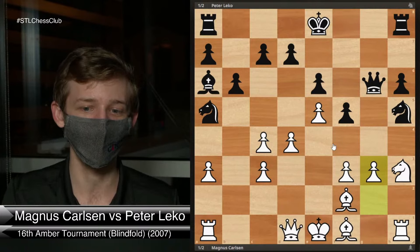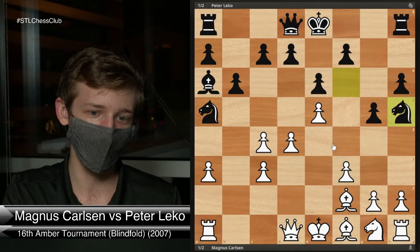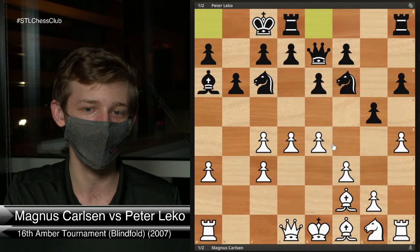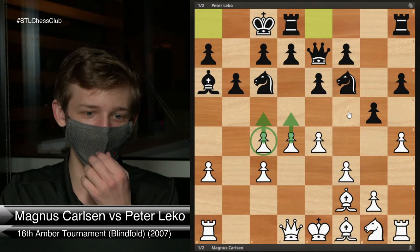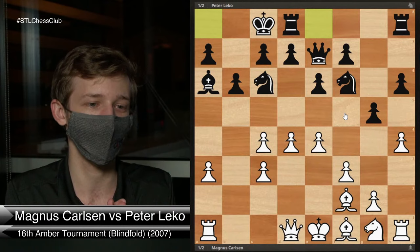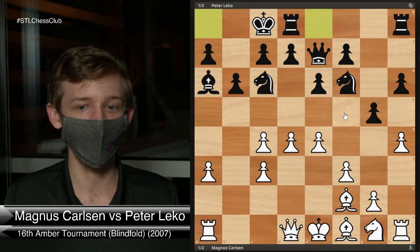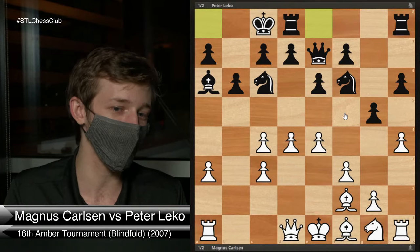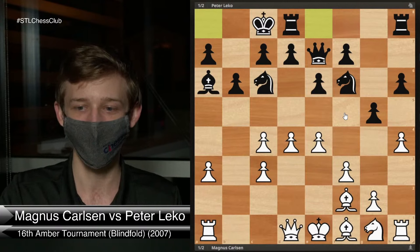Those are the two big ideas that I looked at prior to the game. I had never really tried to study the A3 Nimzo before from the White side. In a couple of hours, I felt like I was able to confidently play this against a player who's a little bit higher rated than me. So if you're looking to play the A3 Nimzo yourself as a surprise weapon, if you spend just a couple of hours on it, I do think you're going to have pretty decent results.